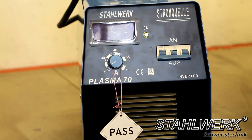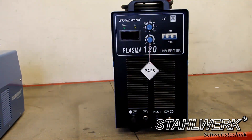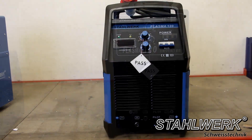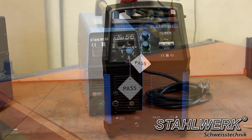Cut 70: current 70 A, cutting power up to 25 mm. Cut 120: current 120 A, cutting power up to 40 mm. Cut 120 S, our newly developed premium series: current 120 A, cutting capacity up to 40 mm.